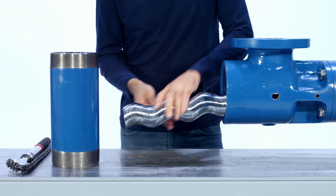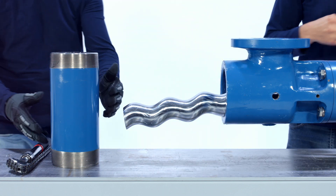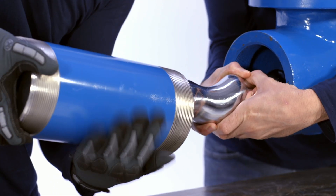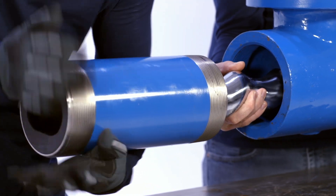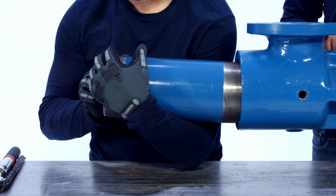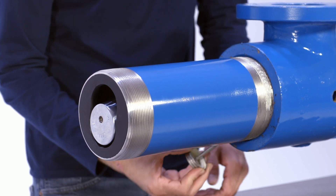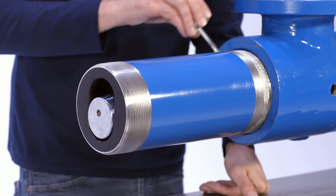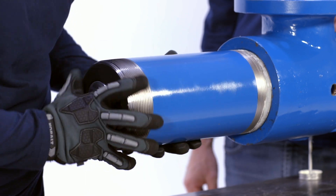Lubricate the insides of the stator and rotor with liquid soap. Use a strap wrench if necessary to screw the stator onto the rotor. Put pipe thread sealer onto the threads of the stator to be sure the stator threads will not leak during pump usage. Using a strap wrench or a chain wrench, finish threading the stator onto the suction casing until it is tight.